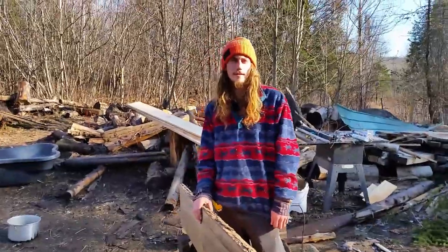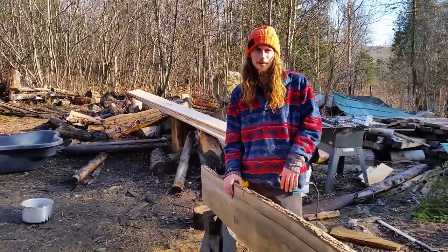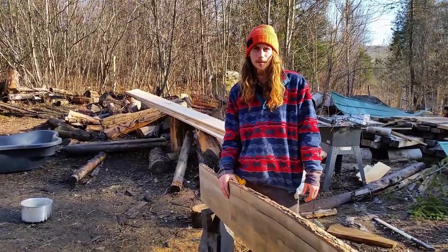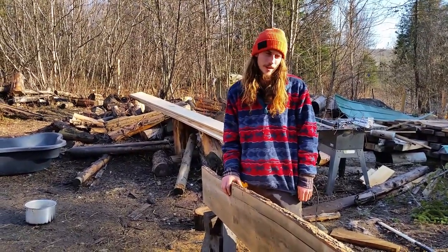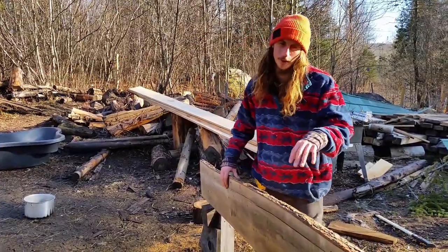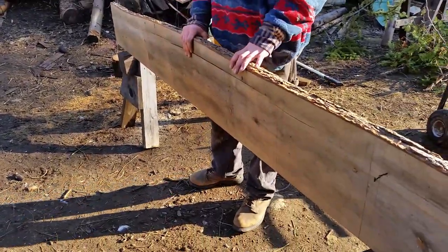Maybe I'll make a series — a playlist of the built-in bookshelf or just the process of our built-in furniture as we go. But for right now, this is part one of our built-in bookshelf.